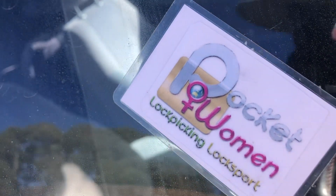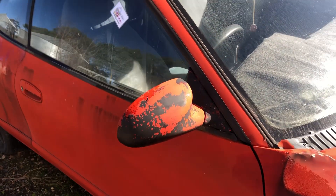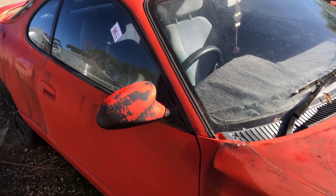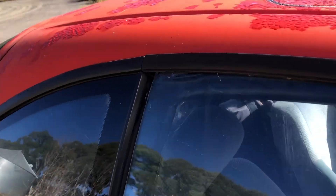Welcome to Pocketwoman Lockpicking and Locksport. Today we're doing Locksport out in the bush. We've got ourselves a Celica 1990 Gen 5 — all keys lost. We need to gain access.